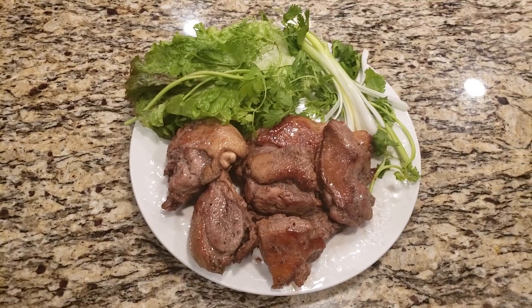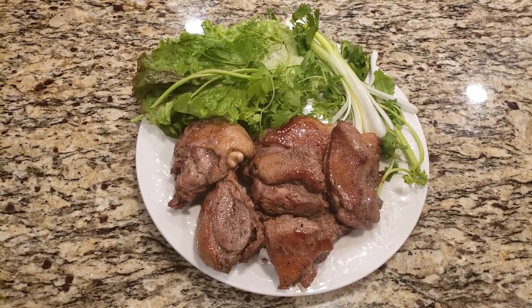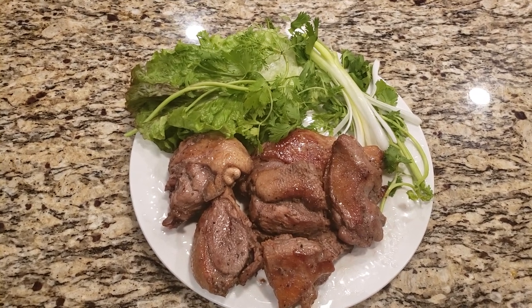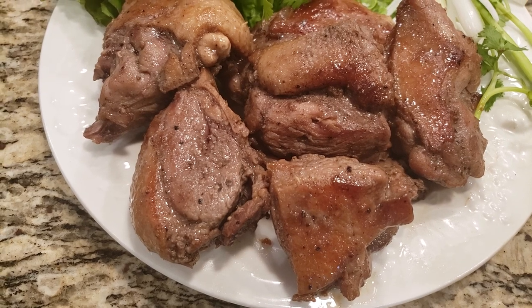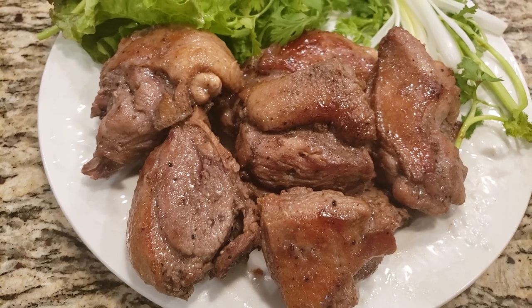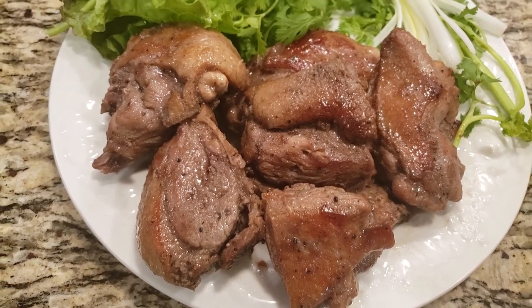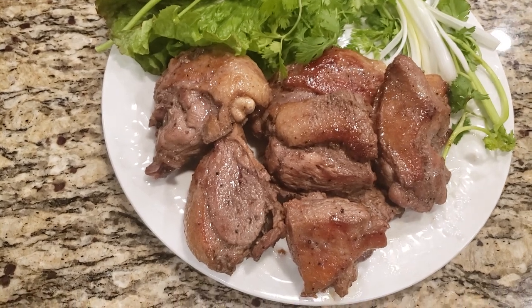The fried duck is ready to serve and smells so good! You can eat this with bread or with steamed rice. We love to have this dish in our family.